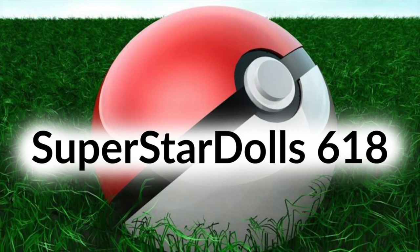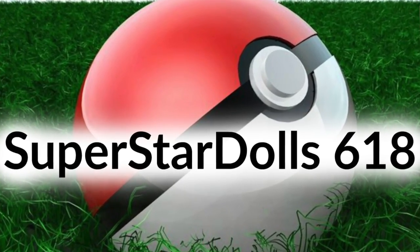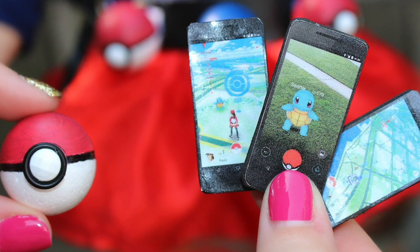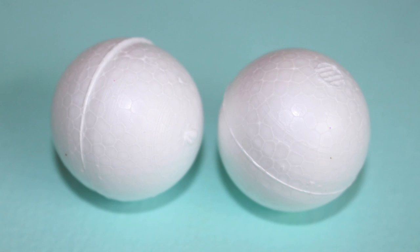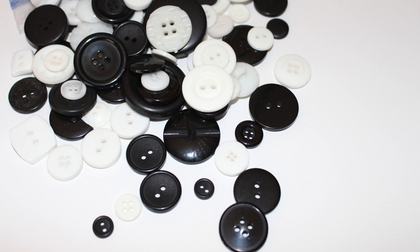We want to give a shout out to SuperstarDolls618 — thanks for the request and just craft it! For this craft you will need foam balls, glue, craft paint, sharpies, and buttons or beads.